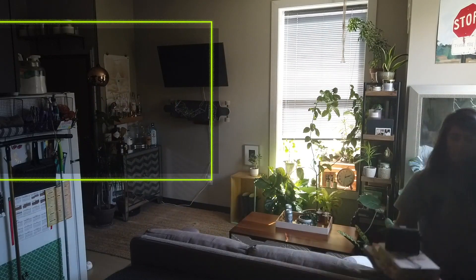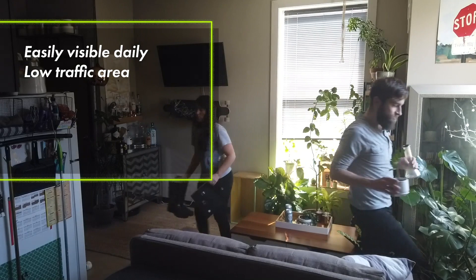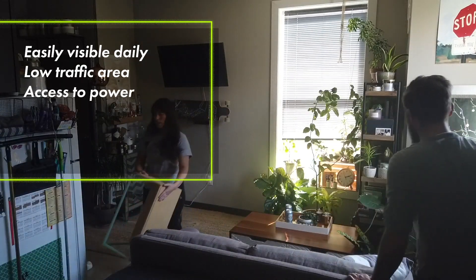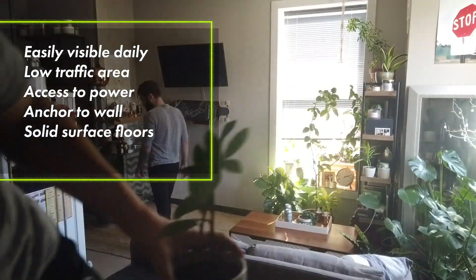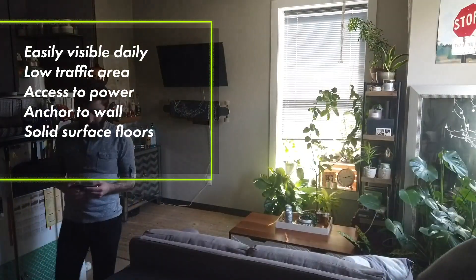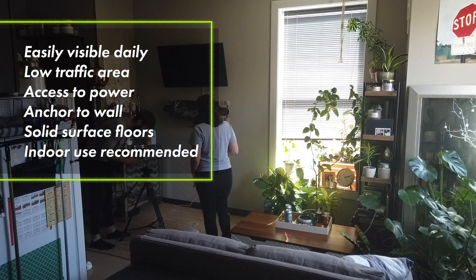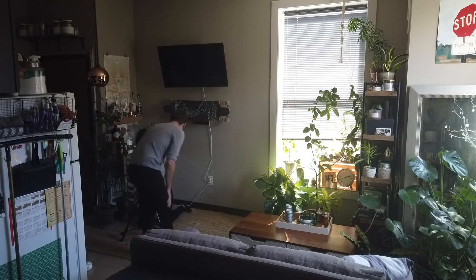The best place for your Isabel is going to be somewhere you're going to see it every day, but it's not going to be in the way. You'll need access to power and have the ability to anchor into the wall. Because there's water involved, we recommend you set up Isabel on a solid surface floor. We also don't recommend using the Isabel outdoors because the water for hydroponic plants needs to be relatively consistent, and that's just hard to do outside.